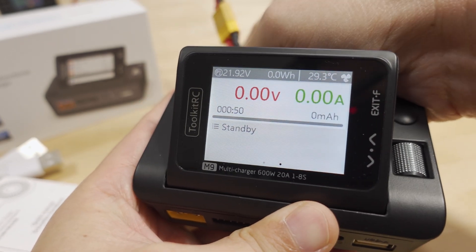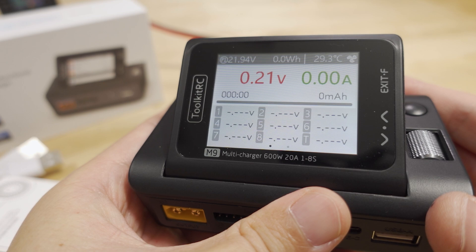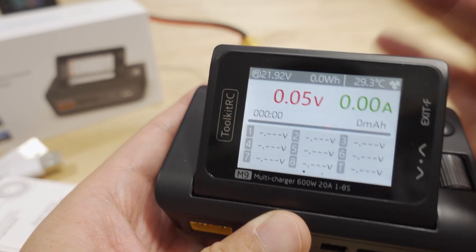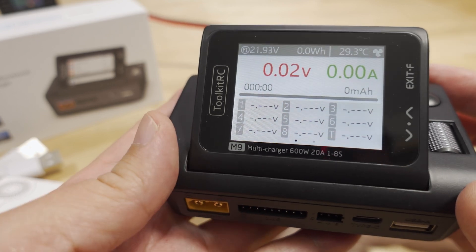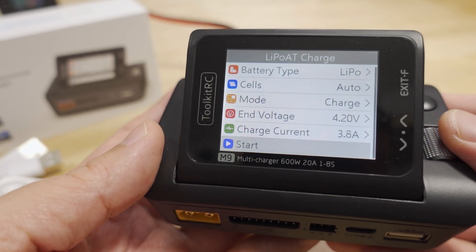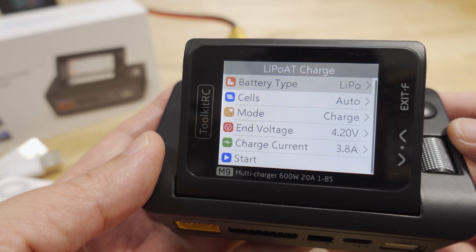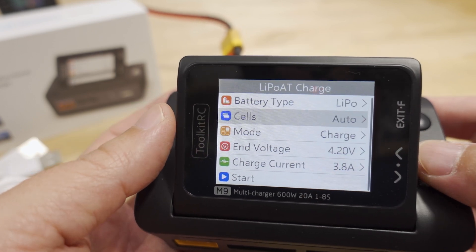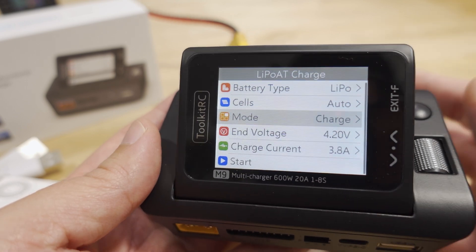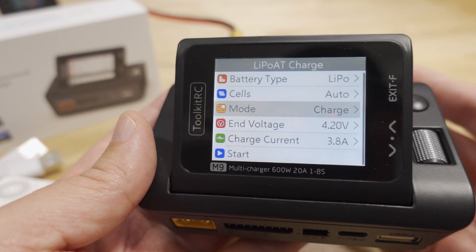They customized the boot-up screen for this review unit — other reviewers will likely have different ones. You can change the logo yourself; it's a BMP file called logo.bmp on the micro SD card. The charger also plays audio on boot-up and whenever you navigate the menus — it reads out menu items. You can swap in different voice or wave files, and there are about 10 languages available.